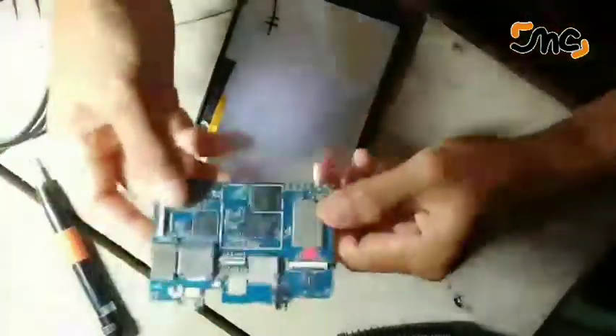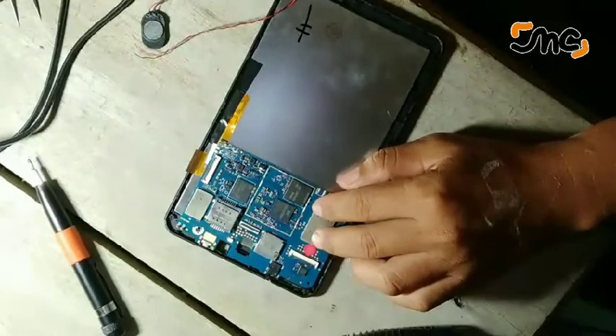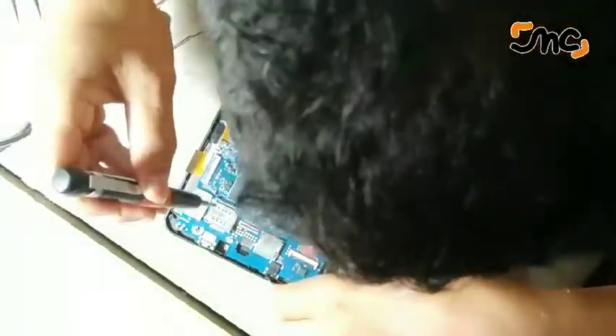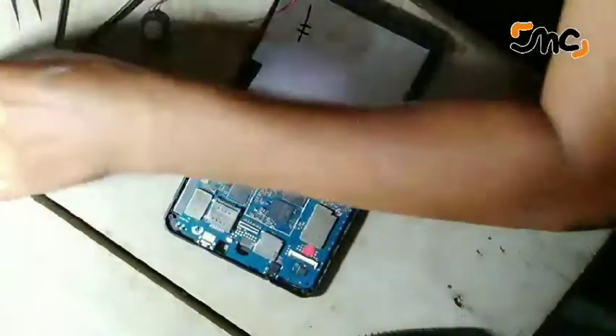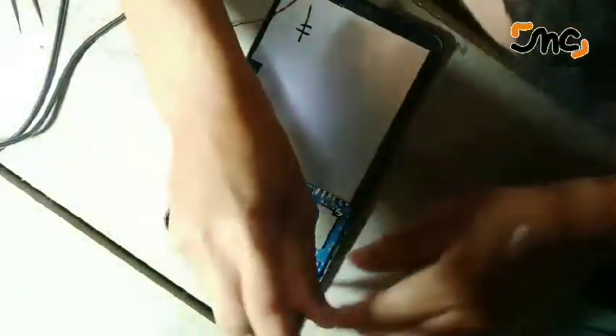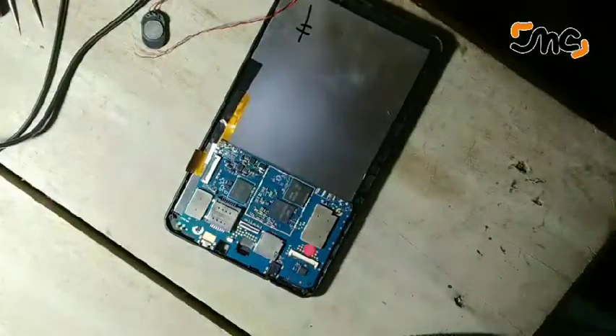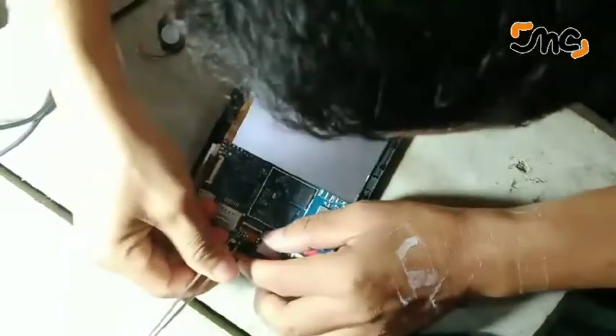Disini saya coba carikan tembakannya — LCD dan touchscreen beda tipe, beda tablet. Saya coba cari di online. Sebenarnya coba-coba karena saya sendiri belum pernah melihatnya. Saya coba lihat-lihat fisik dari gambar-gambar yang dipajang di toko online, itu saya samakan dengan gambar dari LCD maupun touchscreen tablet SPC P5 Nitro.